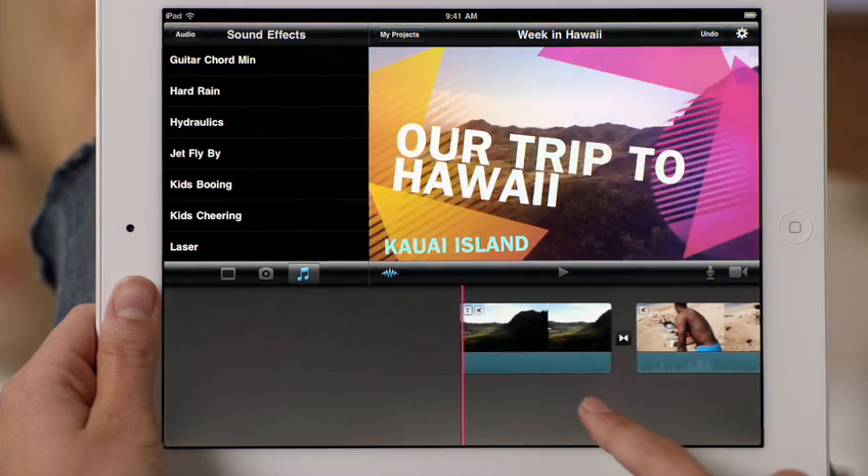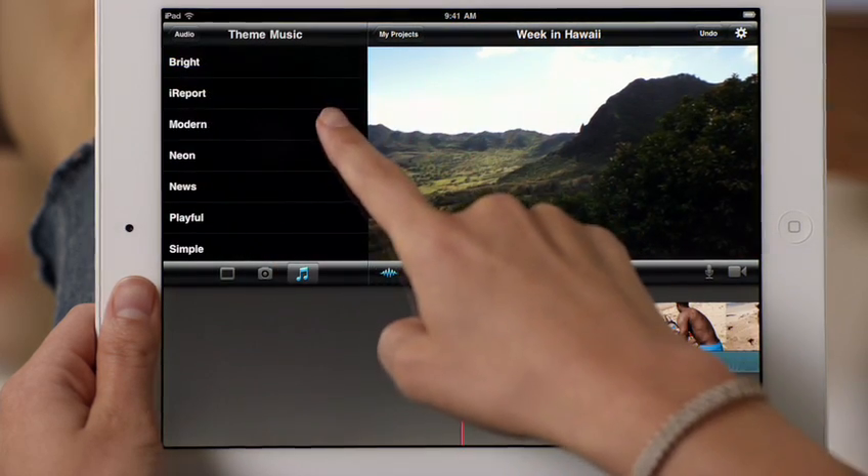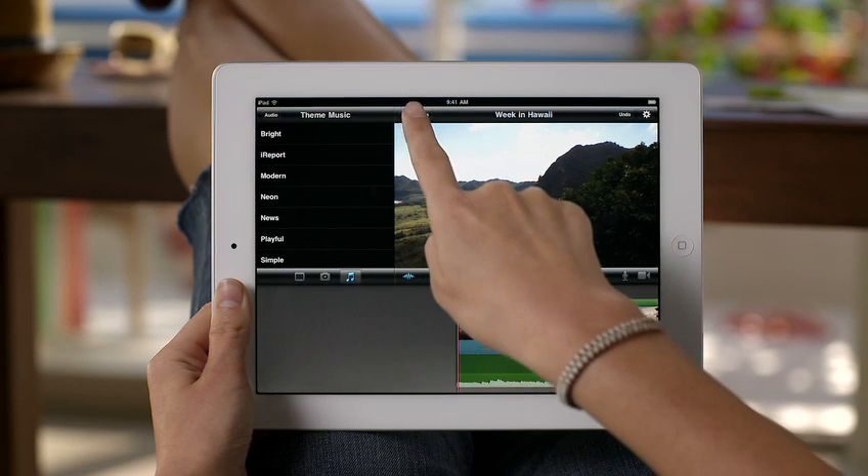Then complete your movie with your very own soundtrack. You can add background music from your iTunes library or use any of the songs included with iMovie.